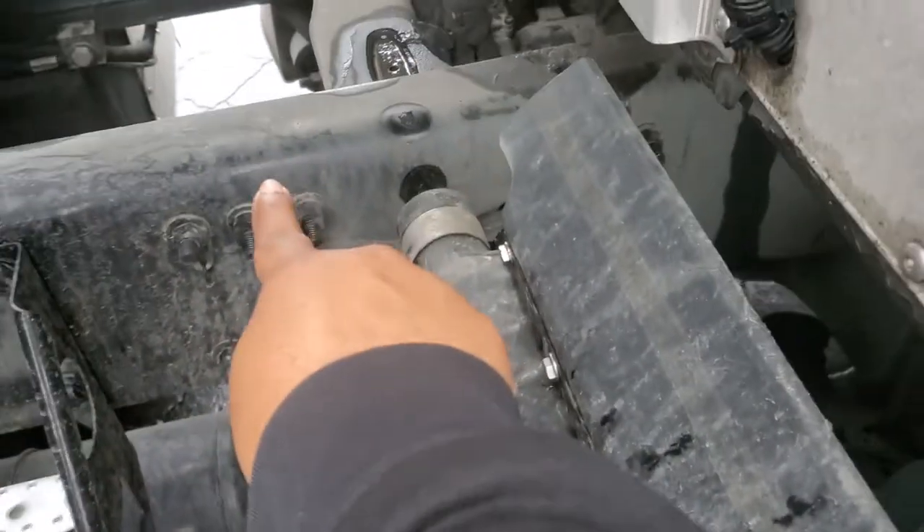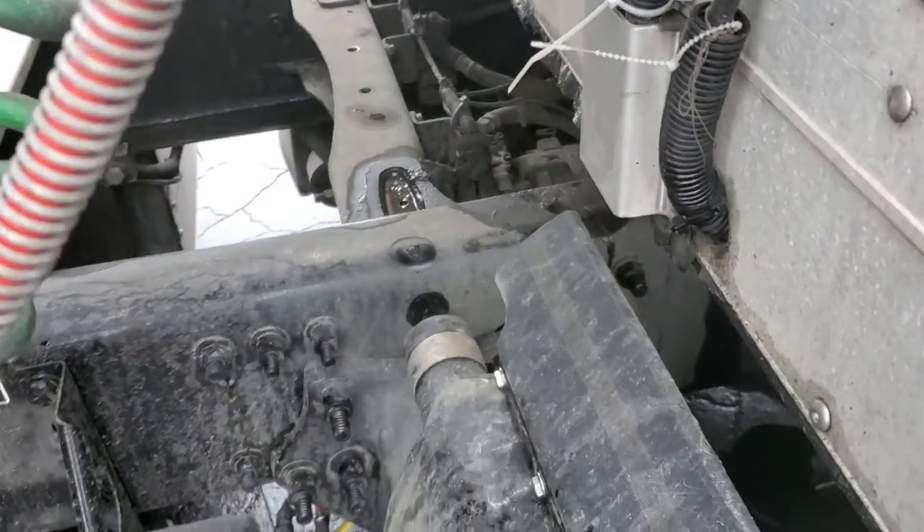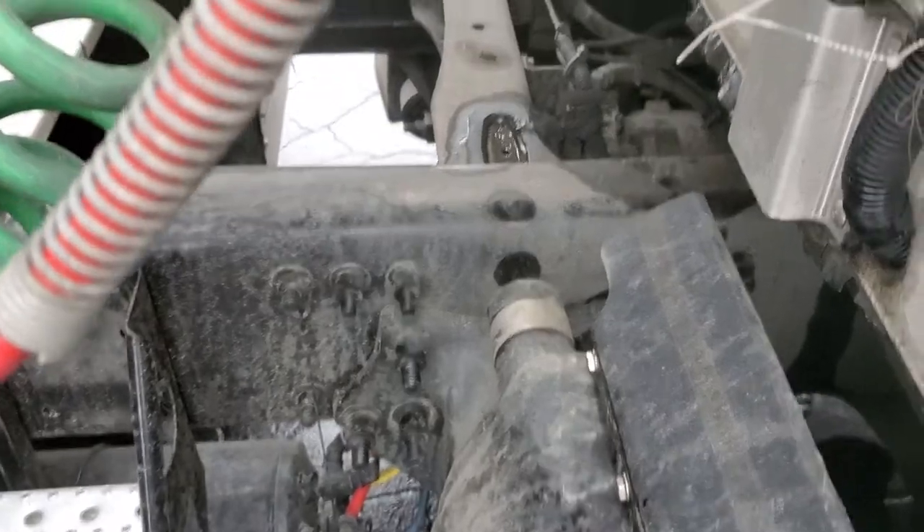You got your frame and crossmembers. Properly mounted, secured, not cracked, bent, or broken. There's no unauthorized welds and there's no missing crossmembers.